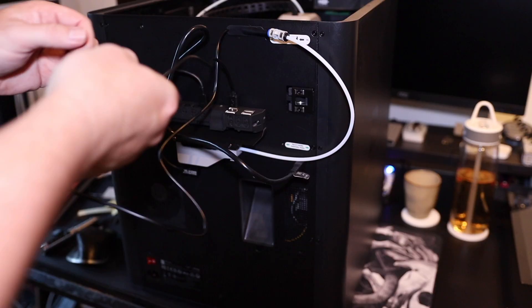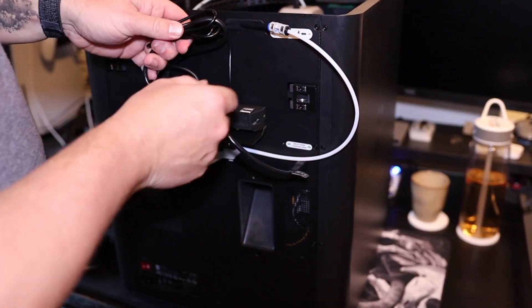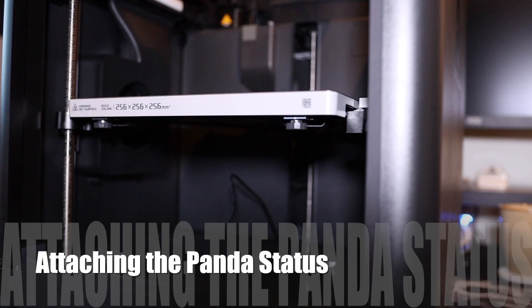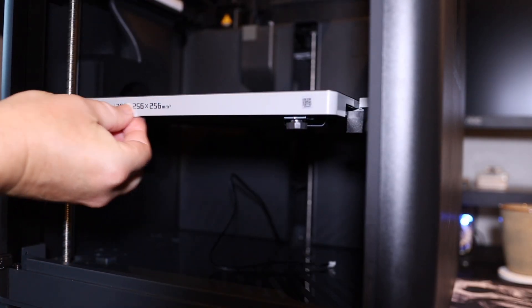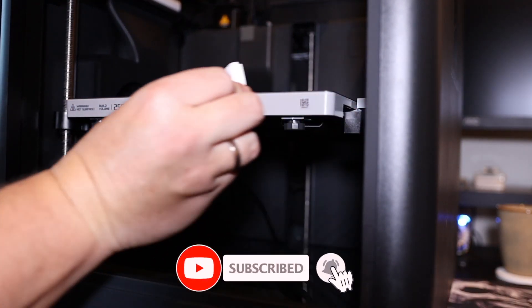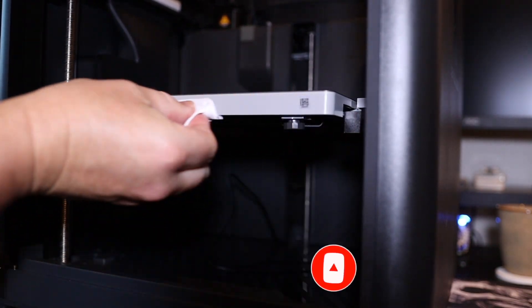After we put in the USB cable, let's do some cable management and continue on the front. Before we stick on the Panda Status panel we have to clean it thoroughly with the alcohol wipe and then dry it off with the cloth. While I'm cleaning it in the background, take your time to leave a like and subscribe to my channel.